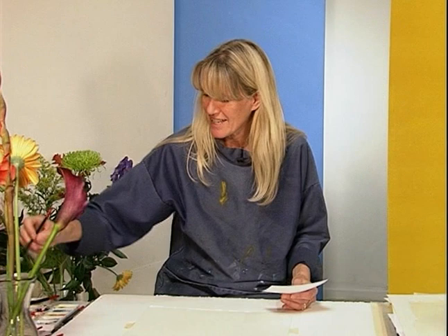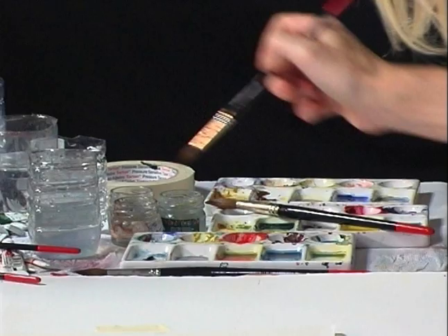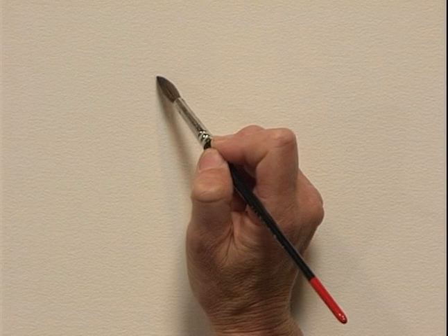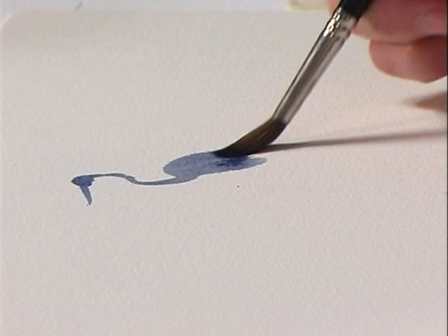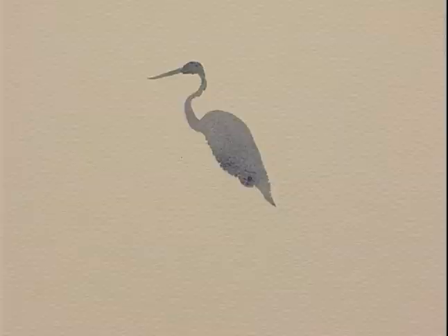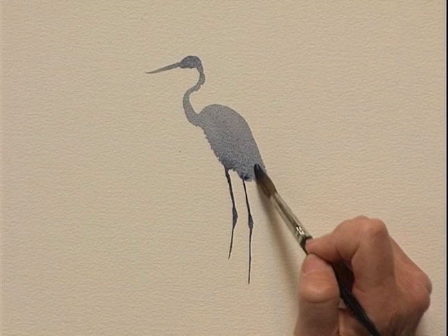Now I'm going to take a bigger brush, a size 8, and paint the detail of this stork, which has a very narrow beak and very narrow legs but a wide body. That's where the beauty of the fine point and the larger body of a bigger brush comes in. Starting off with quite a light tone to get the shape of the bird. Do you see how I'm pressing down the brushstroke now, almost right down to the ferrule. And then I can create a little bit more intense paint and bring the legs in one brushstroke out of the body of the bird.